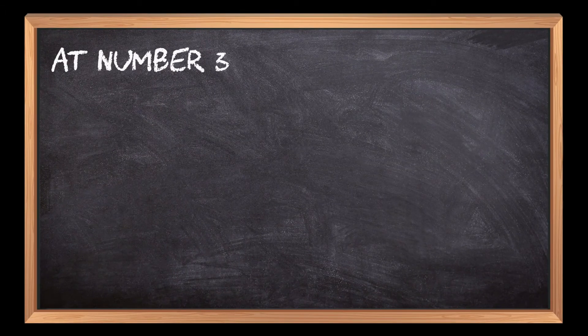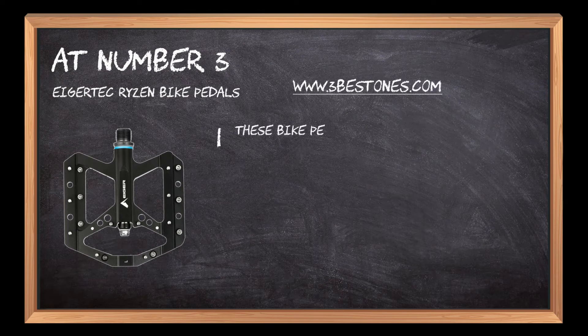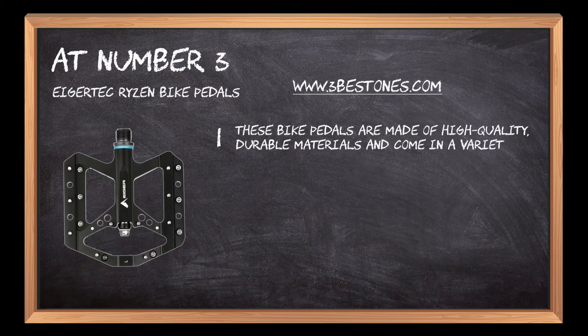At number 3: IkerTech Ryzen Bike Pedals. These bike pedals are made of high quality, durable materials and come in a variety of colors and styles.